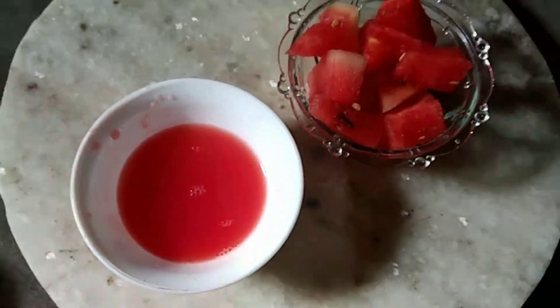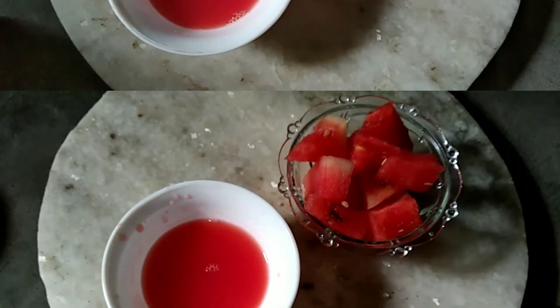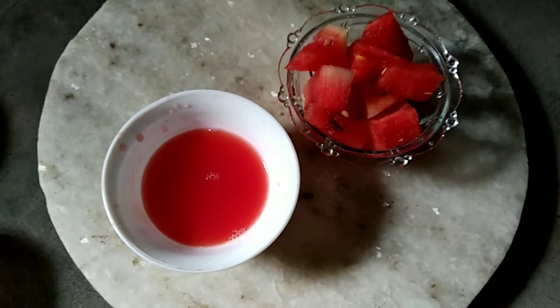Strange as it may sound, watermelons can be used for enhancing your beauty. Watermelons are rich in antioxidants, so they prevent aging of your skin. They are also considered natural toners and good for exfoliating skin. Watermelon protects skin from sun damage, moisturizes the skin, and helps you look fresh and young.